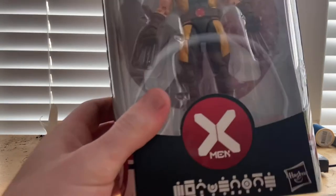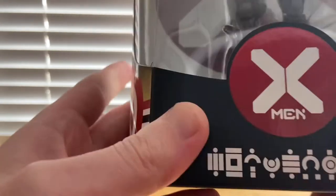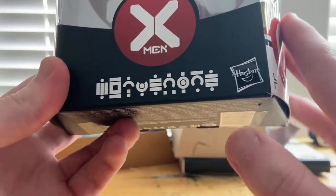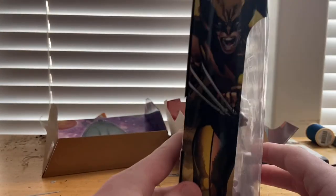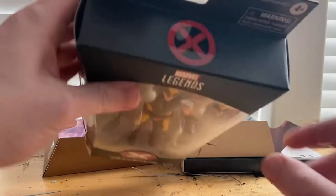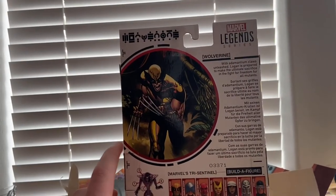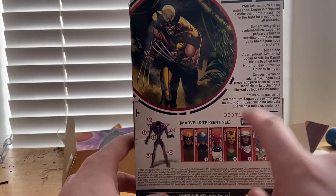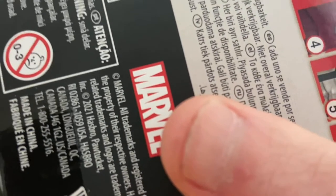Let's go over the packaging first. We get this red circle X symbol with a line across it, and you get the 'men' part at the bottom. You get these weird symbols here — I think that's supposed to write out Wolverine, and yeah, you can definitely see Wolverine there. Then you get the House of X symbol, a picture of Wolverine all pissed off with his claws out, and the X symbol on top. On the back there's a picture of Wolverine — you guys can pause and read that. And here are all the figures in the wave: Wolverine, Professor X, Omega, Prime, Sentinel, Jean Grey, Moira, Magneto, and Cyclops. And then here's the bottom with the DCPI.